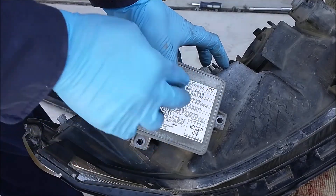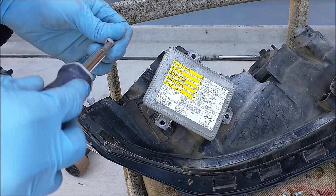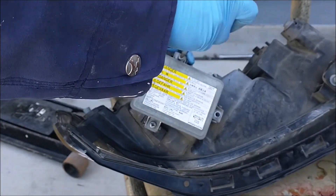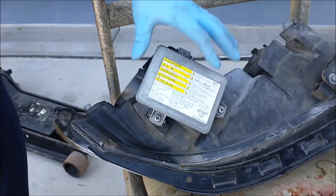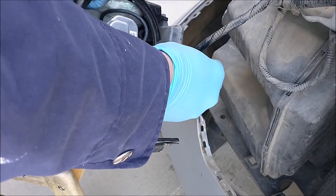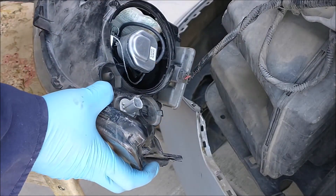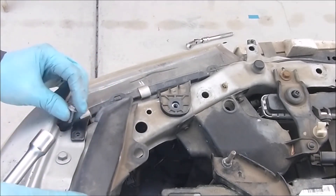Screw the ballast into the three holes. Don't tighten it too much because it's plastic — once it's secure, it's time to put the headlight back. Plug in the connectors before raising it into position, otherwise you won't be able to plug them once it's up there. Put the screws back — remember this Phillips head screw.